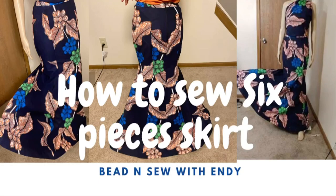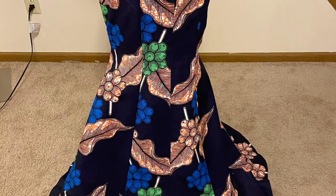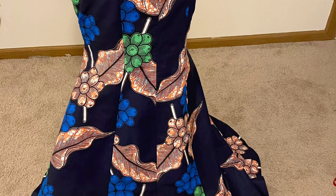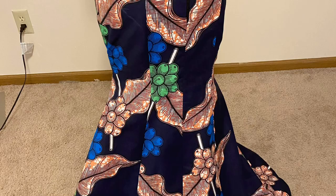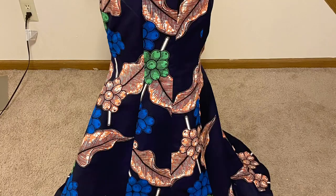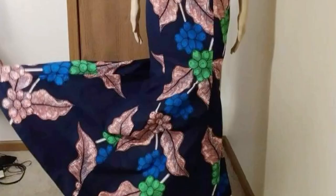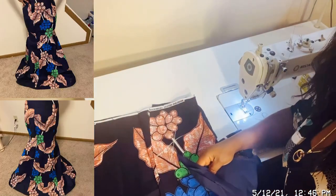Hello, this is the sewing of the six-pieces skirt. I want to appeal to my subscriber friends and well-wishers to bear with me in this video because of the Yoruba and English I use in the course of explanation. Six pieces is very simple. If you have any question or clarification, put it in the comment box below and I'll get back to you as soon as possible.